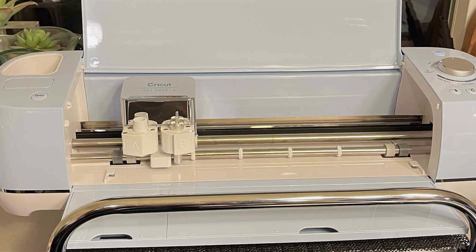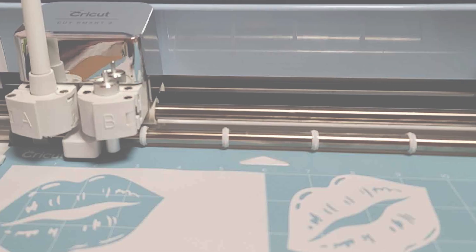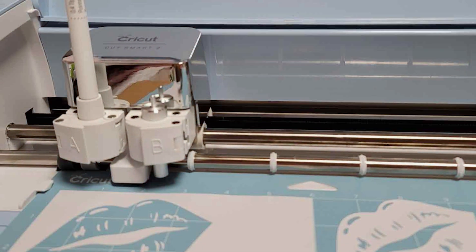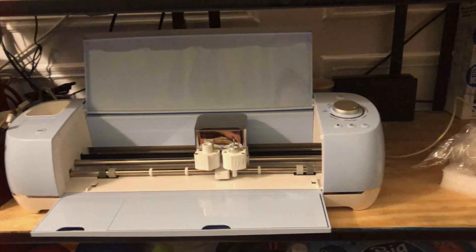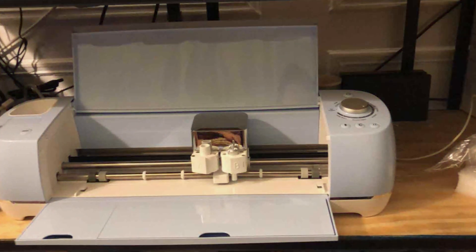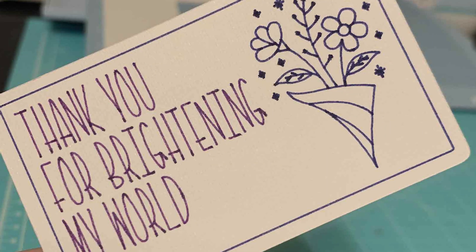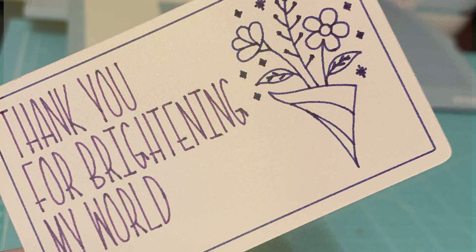Crafted with durability in mind, the Explore Air 2 is built to withstand the demands of daily use, ensuring years of reliable performance. Plus, its affordable price point makes it accessible to crafters of all budgets, offering unbeatable value for money. Unlock your creativity and bring your ideas to life with the Cricut Explore Air 2. Whether you're creating custom decals, personalized gifts, or intricate paper crafts, this versatile cutting machine is your key to limitless creativity.